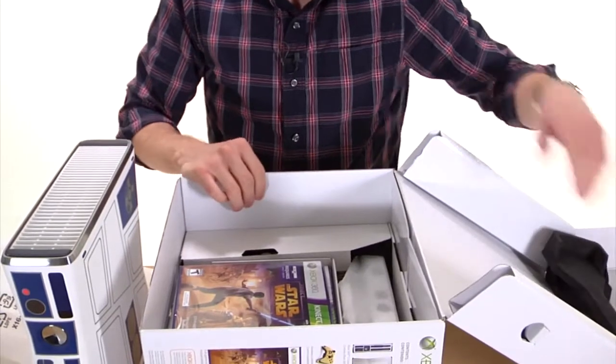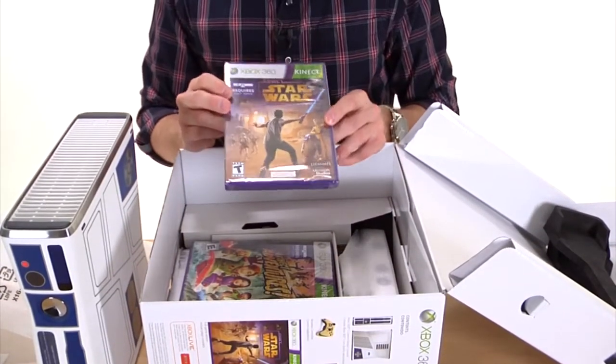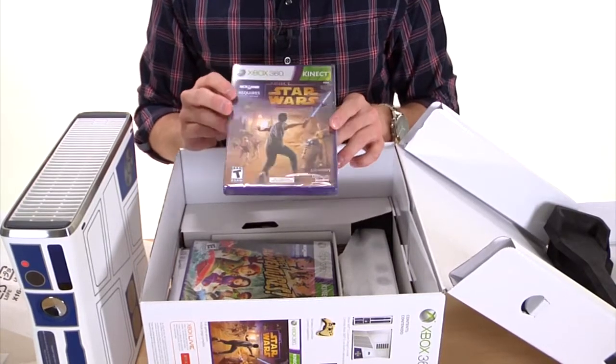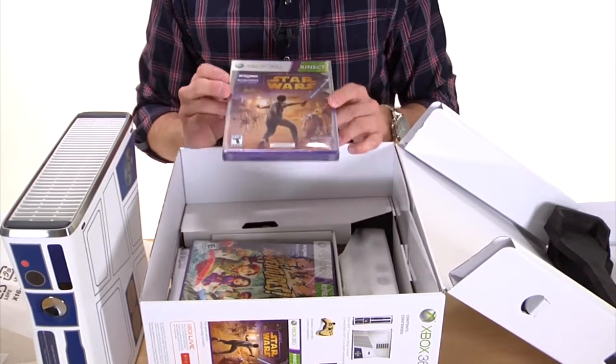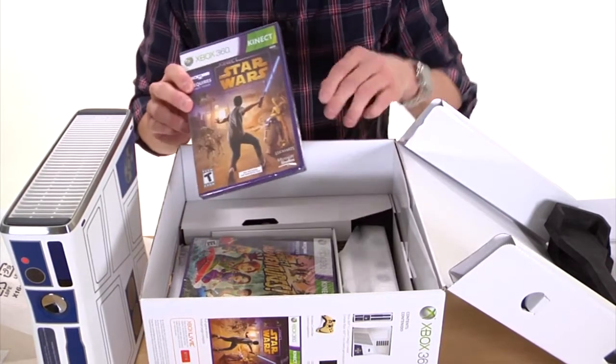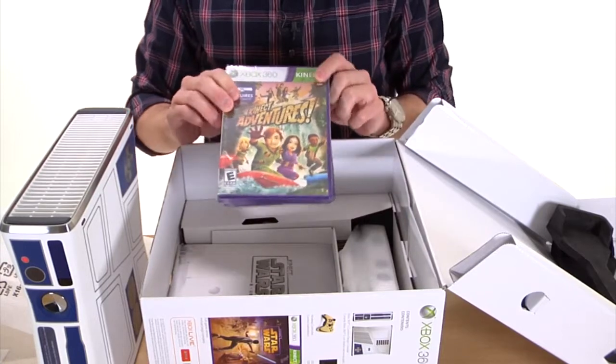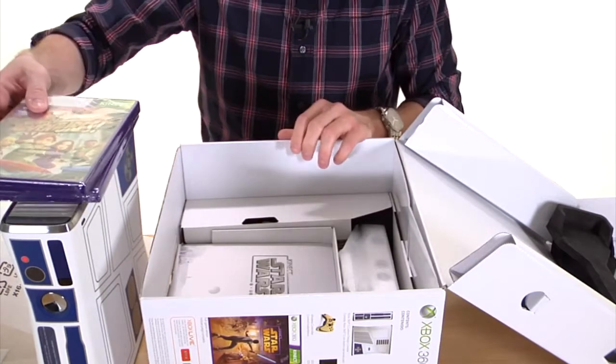And some more Star Wars goodies. This package comes with a Star Wars Kinect game — you connect the sensor, put the disc in, and instead of using a controller you get to use your hands, your feet, your body — you become the controller. It also comes with another game, Kinect Adventures, kind of a generic game but still free and still part of the package.